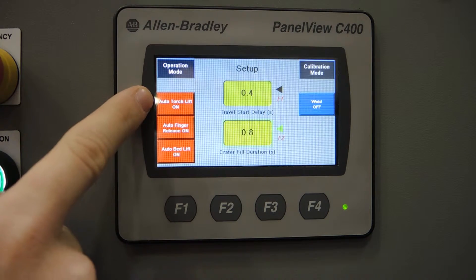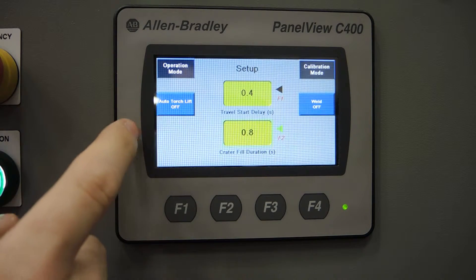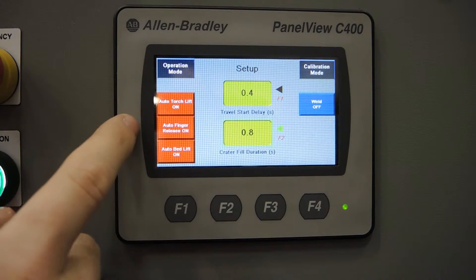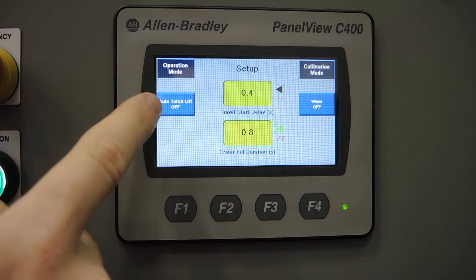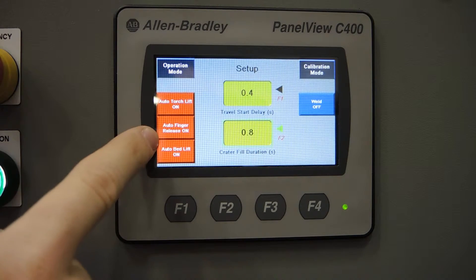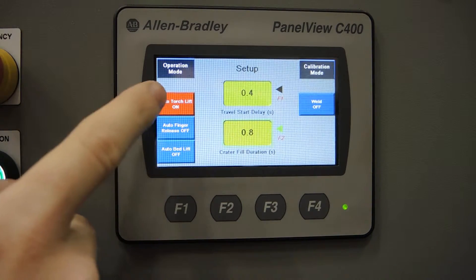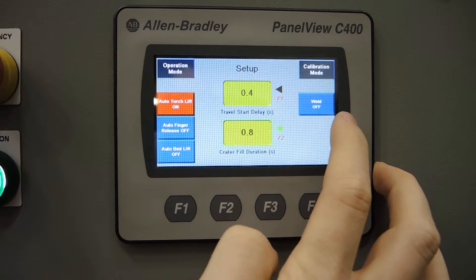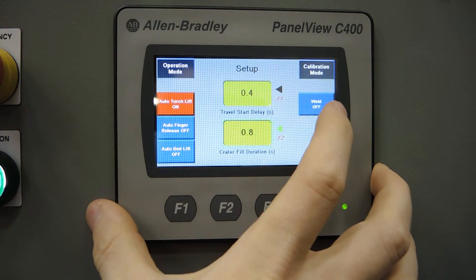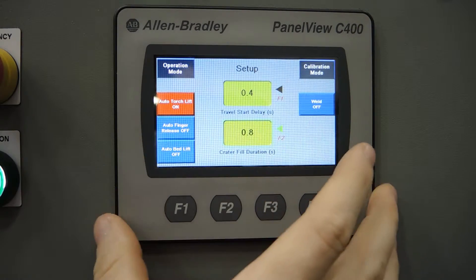Tapping again on the green arrow will deselect either of those boxes to give the dial functionality to the box. On the left, we have three parameters you can set for your weld sequence: auto torch lift, which needs to be enabled to reach the other two parameters. With auto torch lift enabled, we also have access to auto finger release and auto bed lift. Over here we have the weld on/off button, which when turned off will allow you to do a dry run, and when turned on will activate the torches at the start of your sequence.